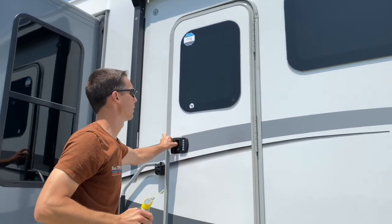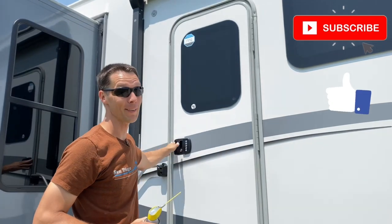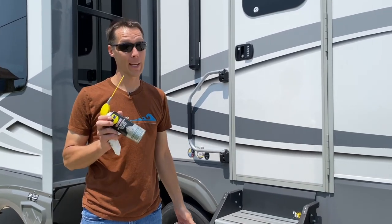Okay, let's see what we got. You hear that? That's right, you don't. Squeak is gone. To binge watch more RV Quick Tips, watch this video next — and get rid of that squeak and pick yourself up a can of this.